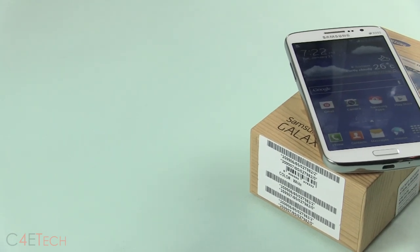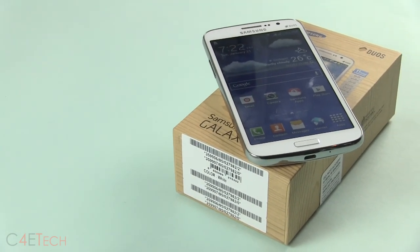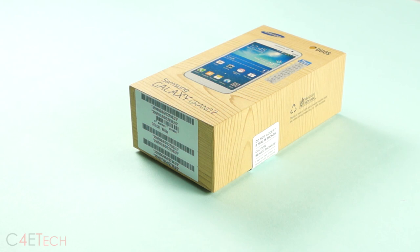Hey guys, Ash here from C4ETech, and today we've got the Samsung Galaxy Grand 2 with us. Let's go ahead and unbox this and take a quick look inside.